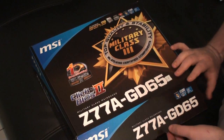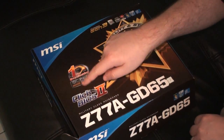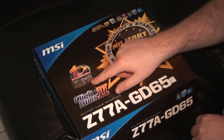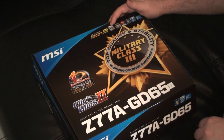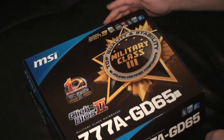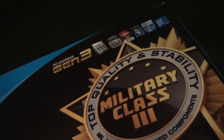So what we're going to do is give you an unboxing. You can see the box here: Military Class 3, Click BIOS 2, OC Genie 2, PCI Express Gen 3, supports 22nm CPUs, SLI, Crossfire — the works. Lots of good features on this board.